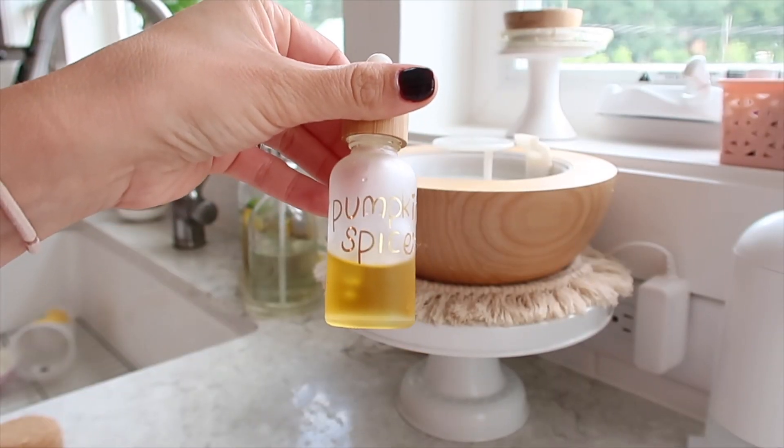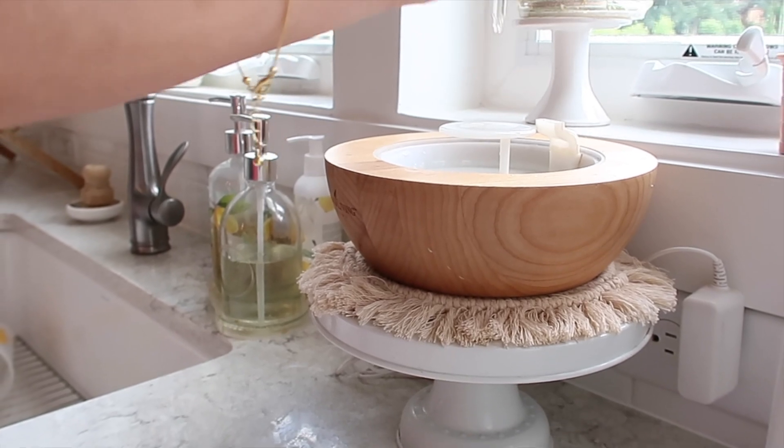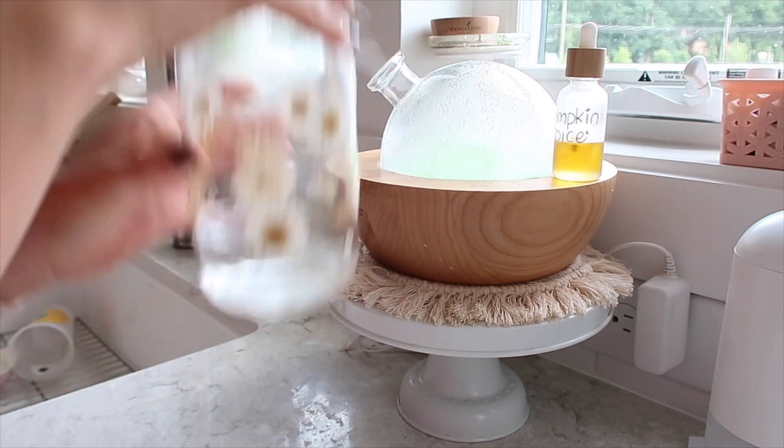Now I'm just putting in a nice fall diffuser blend — this has some cinnamon, orange, ginger, and nutmeg in it. It's a really nice blend. Then I'm getting started on cleaning up the sink.